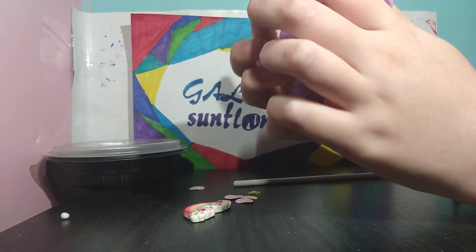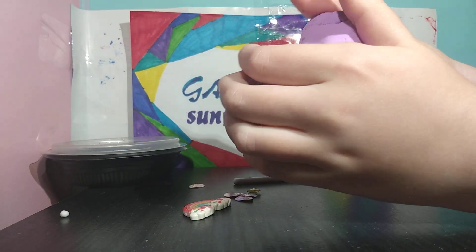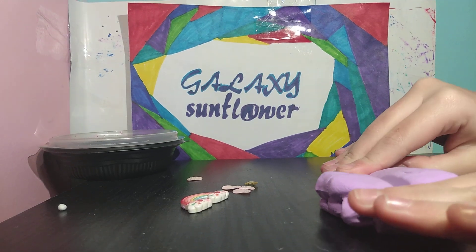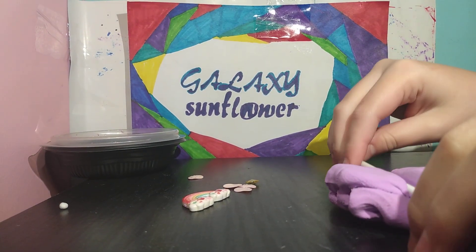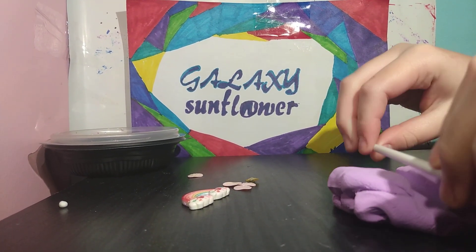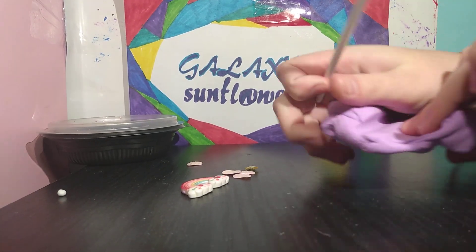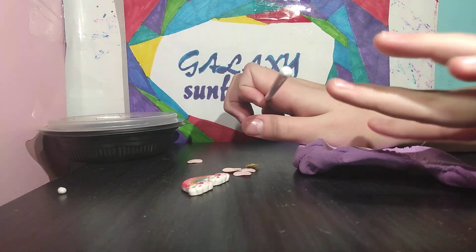This is like a butter slime — I don't think I've ever showed it on this channel. It's a new slime. I actually have a lot of new slimes and I haven't been posting any videos because of Christmas time. Today is January 1st, 2021.